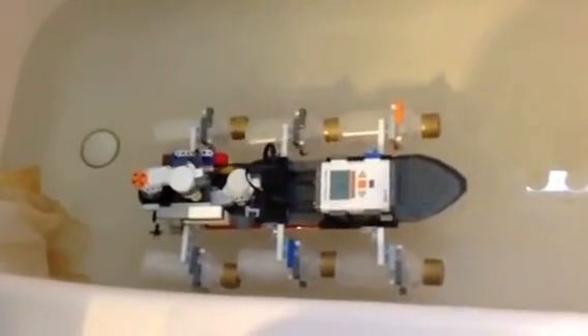Now he's attempting a three-point turn in our tiny little bathtub. It's not real fast, but it's just a Lego machine, so it doesn't have really quick motors. Fast as I can make it.